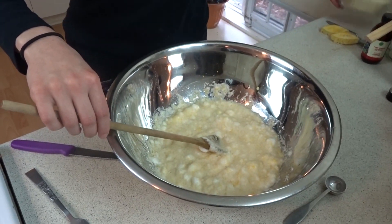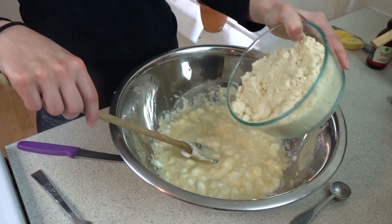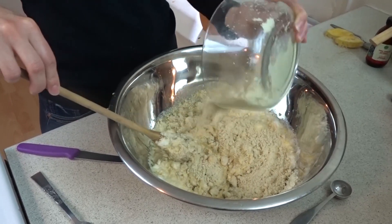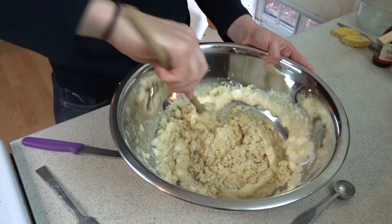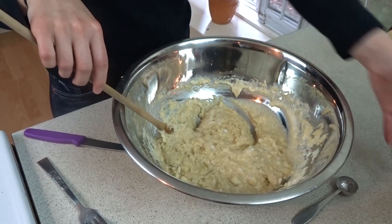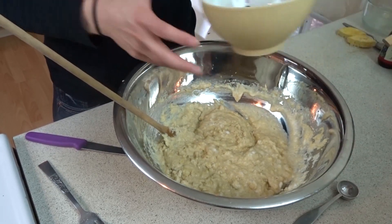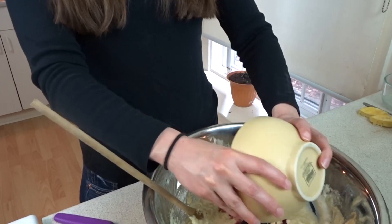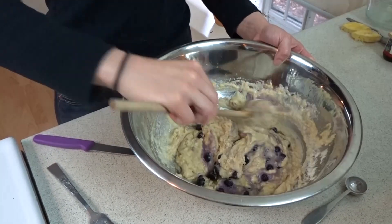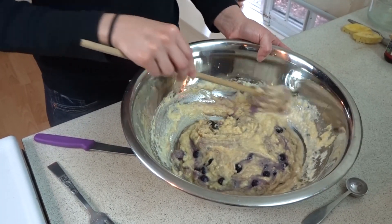Then add your dry ingredients a little bit at a time. And once those are mixed in, you can add your blueberries. I used frozen blueberries — make sure to let the blueberries thaw out before you add them, because if you cook with frozen blueberries, it will make pockets of uncooked batter around them. This was about three quarters of a cup of blueberries.